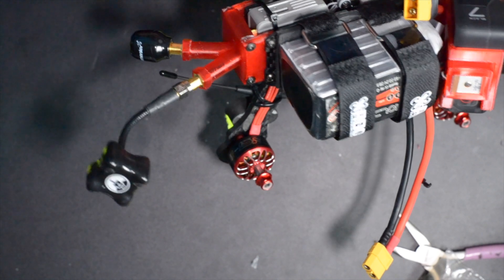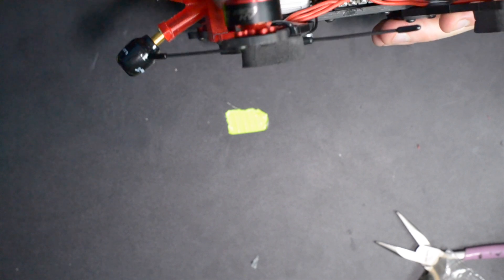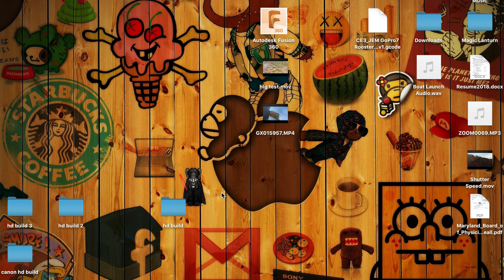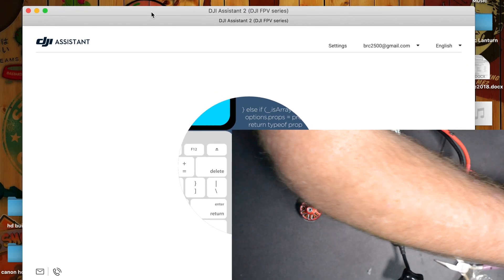So what we're going to do, we're going to go ahead and get the air unit plugged into the computer, get it activated, and then we're going to hook up the flight controller and get everything configured. We need to go into DJI Assistant for FPV - we can see it right there. I'm going to open that up and connect.